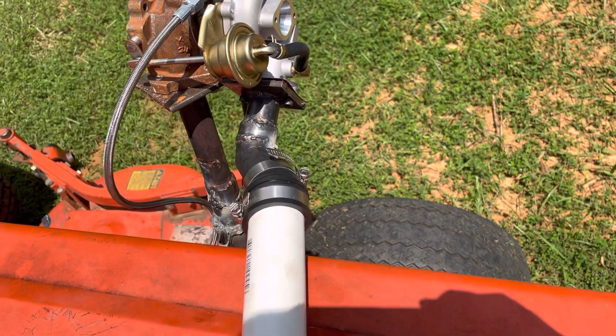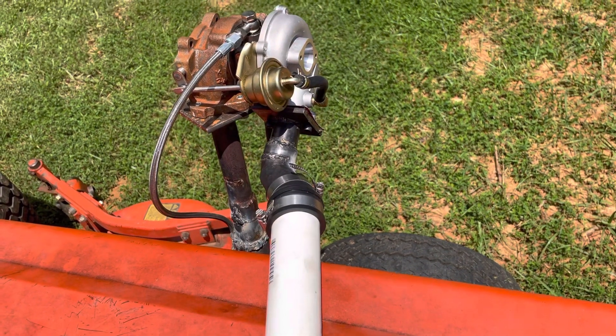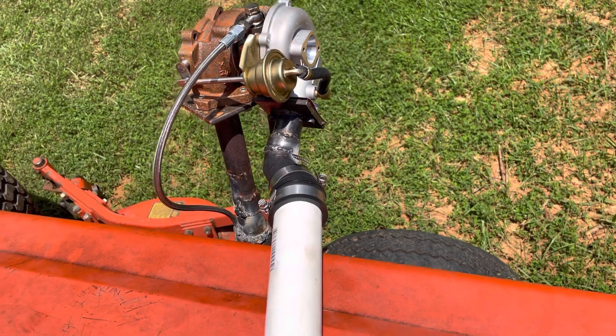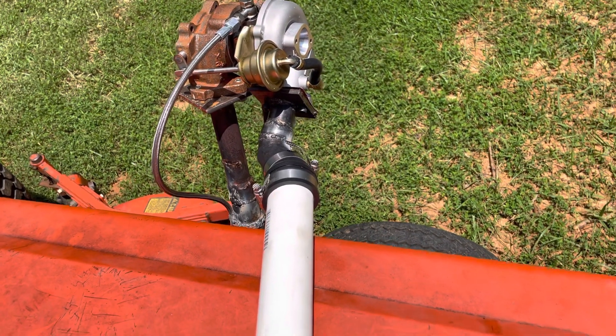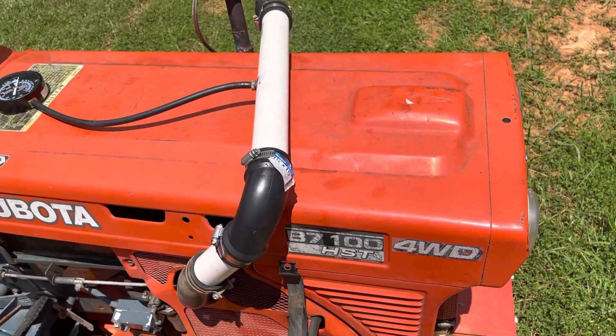I actually had the flange cut out. We used a hole saw to drill those holes. The welds look like garbage, but hey, we ran it. It was fun. It was cool while it lasted. Definitely something different.